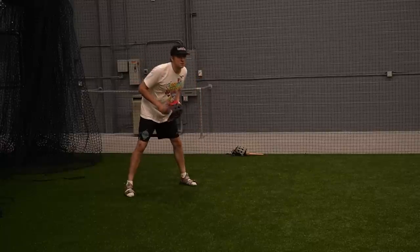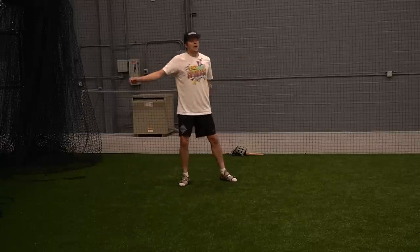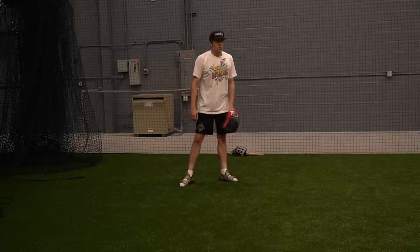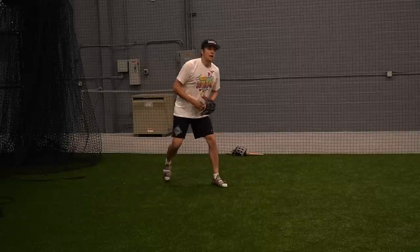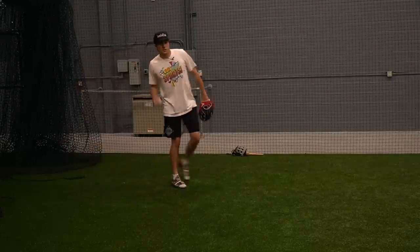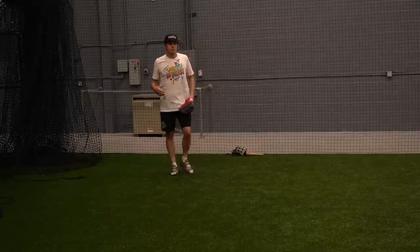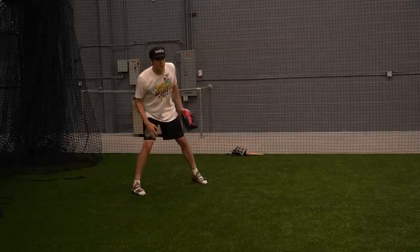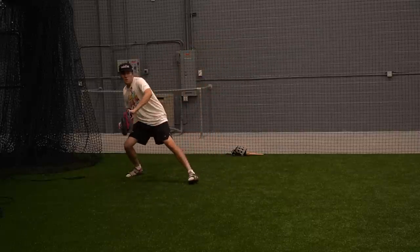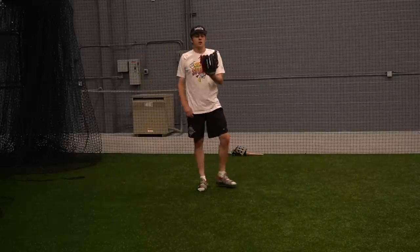If I had to guess, I'd say the first year you use this glove you'll absolutely love it, but slowly it's going to become a little bit too loose for your liking — that is if you like a stiffer glove. For those of you who like that loose, floppier feel, something kind of like the Rawlings Gold Glove Elite leather, I think you genuinely will love this glove.